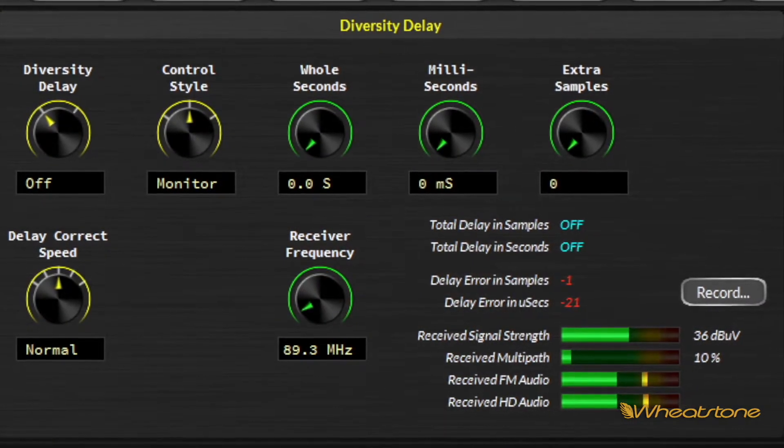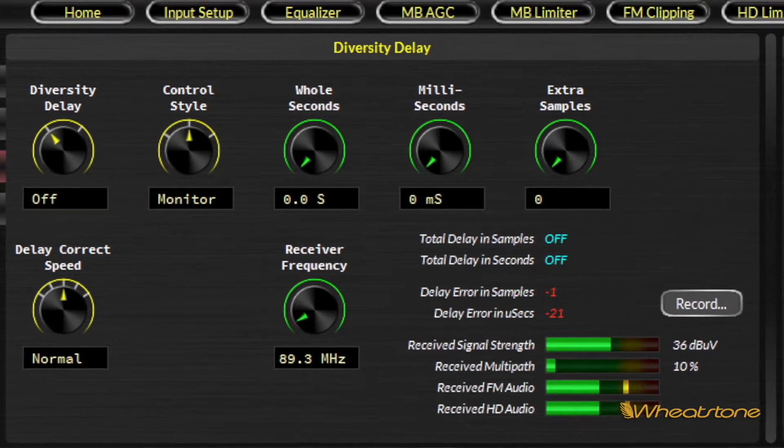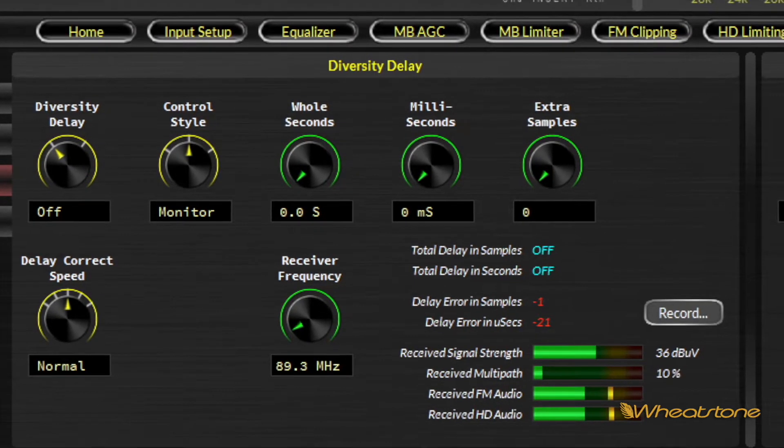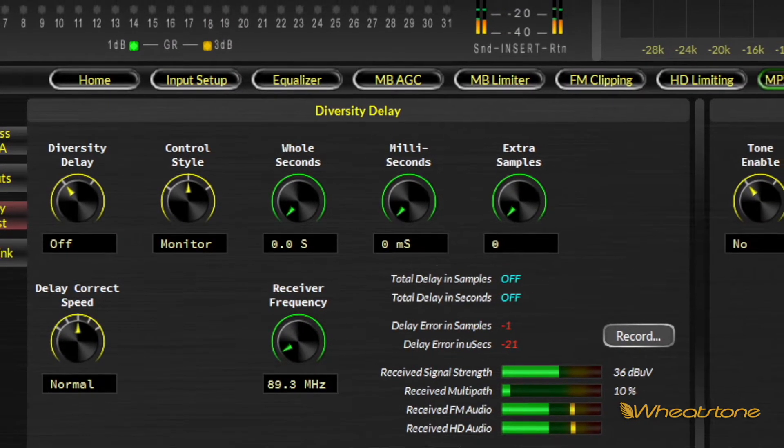One of the other features of the X5 is we've got a built-in FM HD tuner. We licensed that from iBiquity. What that allows us to do is automatic real-time HD time alignment. With this in the circuit, your time cannot be off by more than one sample. And it keeps a log to let you know if the time has drifted outside of the bounds of the correction.